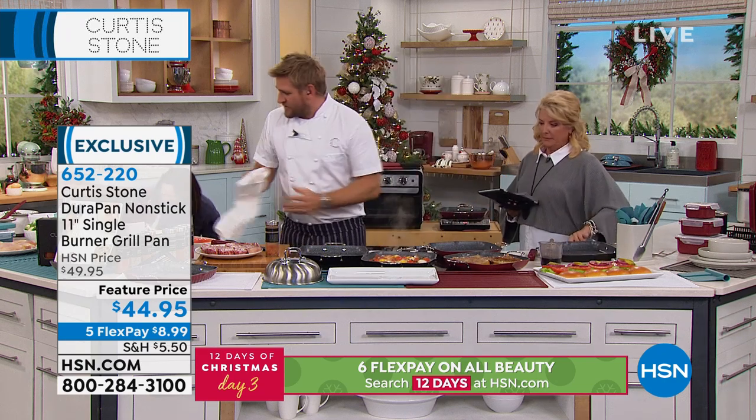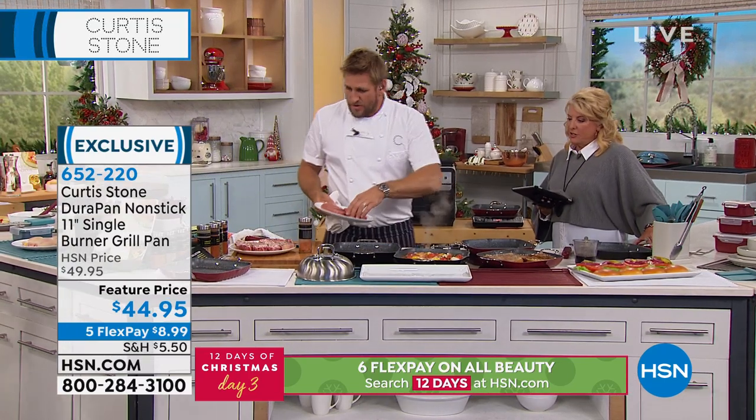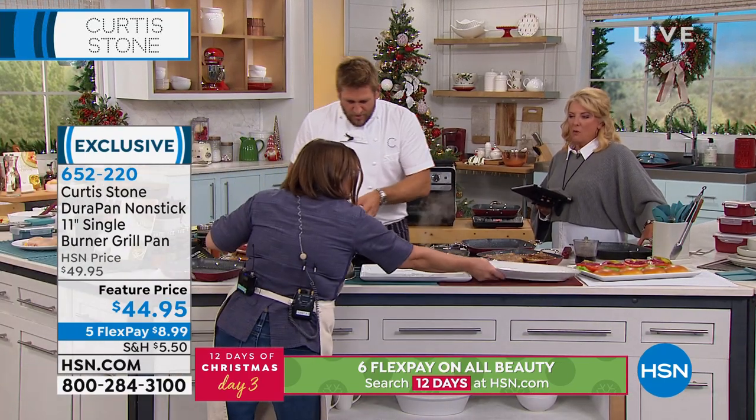Let's start cooking, because we've got lots to get through here. What should I start with — some burgers? Yeah, let's do burgers first. You want a nice hot pan, I'm going to throw my burgers in here.